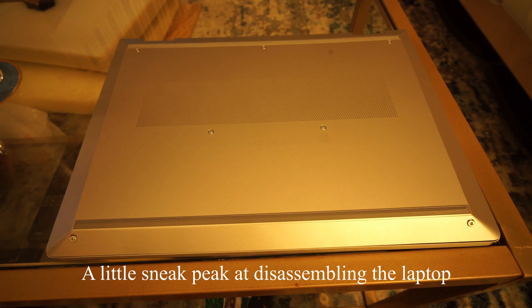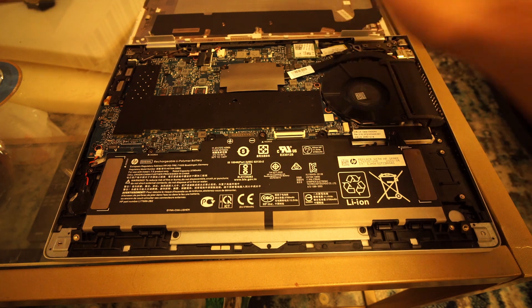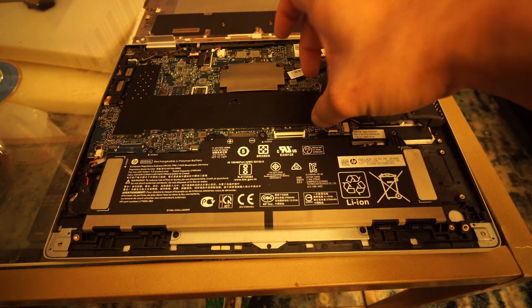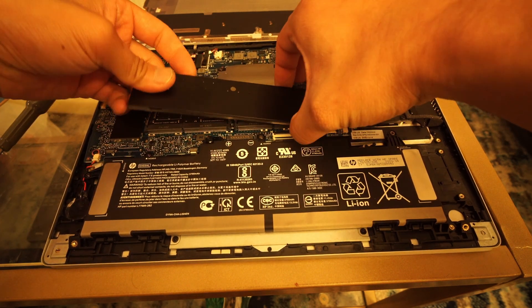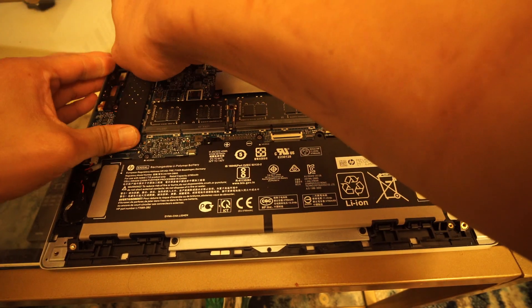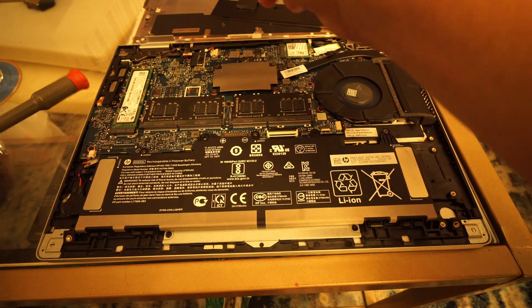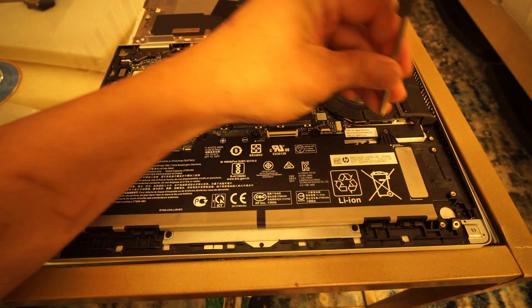One last thing I'd like to point out is that this laptop seems to have a pretty old design — they only updated what was necessary to fit the latest AMD Ryzen processor. HP didn't upgrade the HDMI port from 1.4 to 2.0, they're still using a barrel jack instead of a second USB-C port, the camera seems outdated, and the use of PWM to control screen brightness should also be changed.